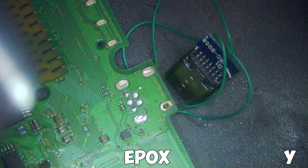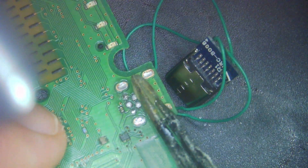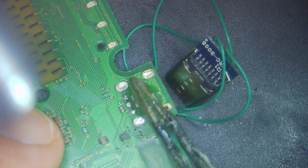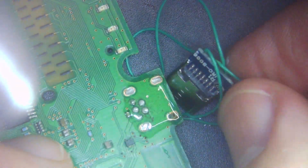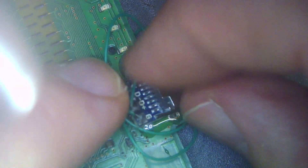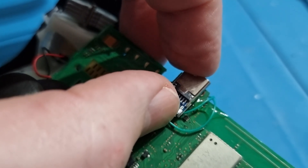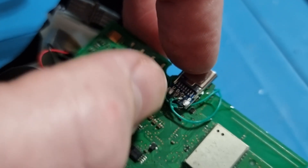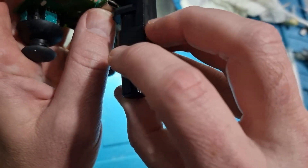Now we just need to get some epoxy — we'll use this Gorilla Epoxy. Mix it all up and it'll go nice and solid. What I'm going to do is smother it on the board across the pins on the top. As long as you put enough on, you're not going to have any chance of short-circuiting. Make sure you cover all of the pads on the top, then position the port into place — it needs to be hanging over by a couple of millimetres — and then clamp it into place.